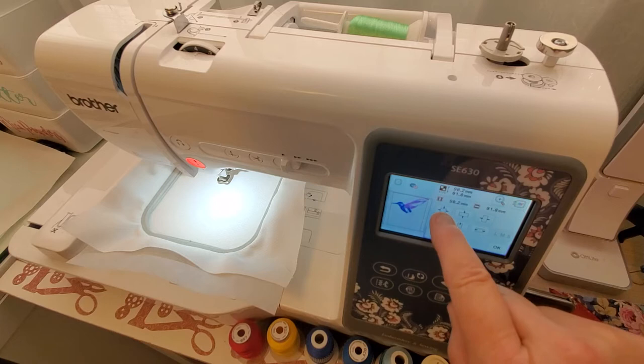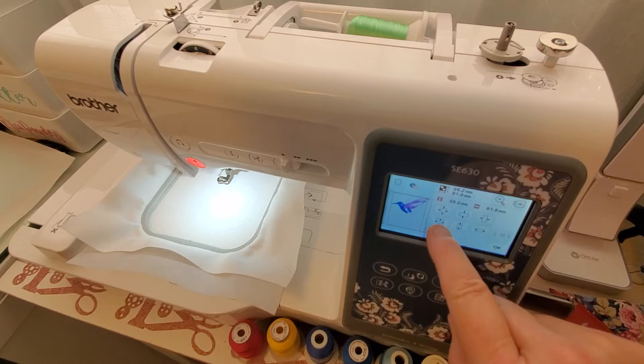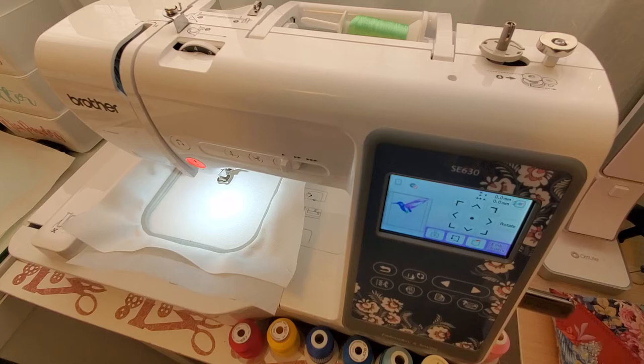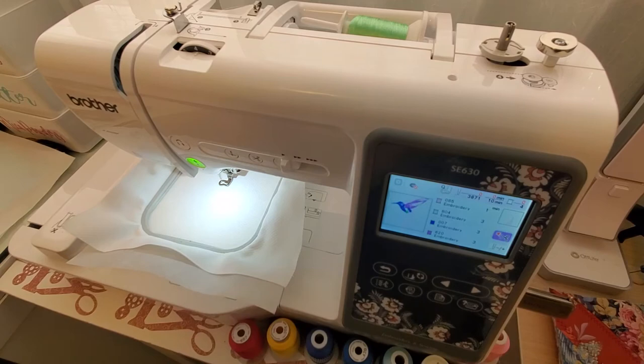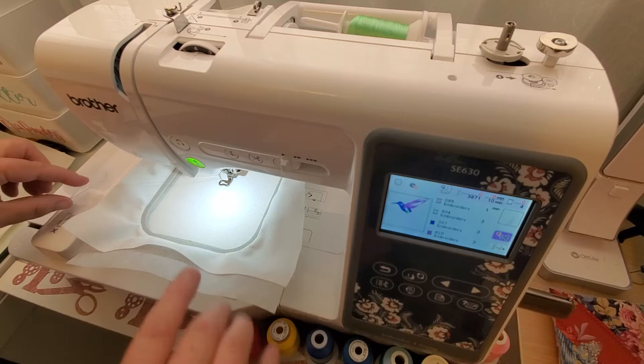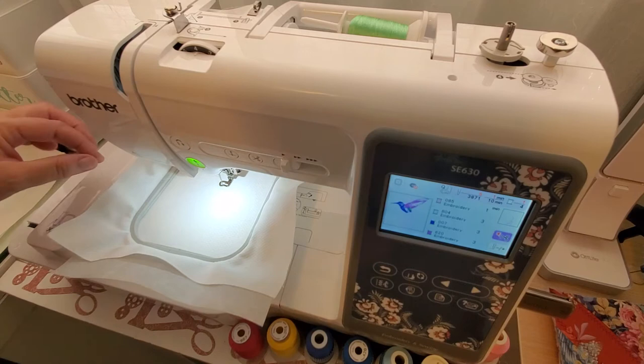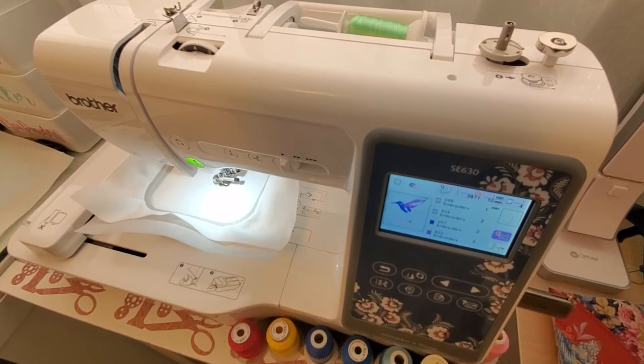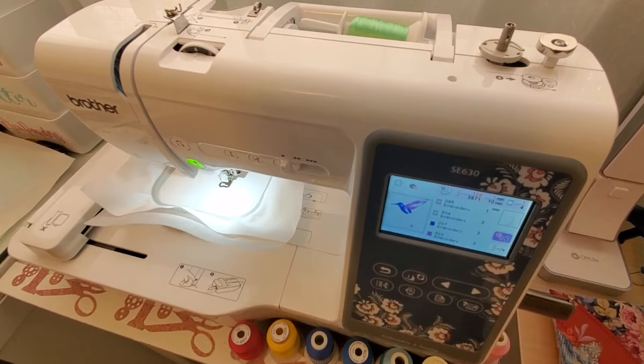I'm going to size it just a little bit smaller. I have my thread in there that I want to start with, which is the bright green — I don't know if it's called fluorescent green or what, I'll have to look that up. Got it ready to go, put the foot down, grabbed my thread. This design only takes about 10 minutes, I believe.